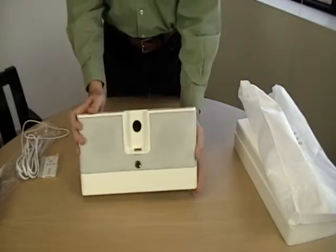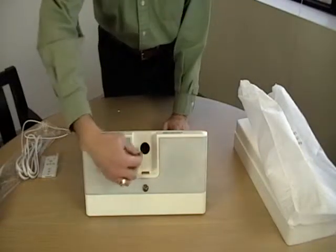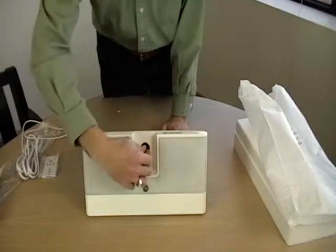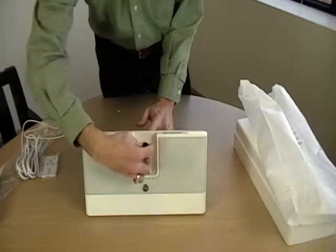If we look at the front of the unit, we see the iPod connector and the adjustment dial that allows any size iPod to gently rest against it without causing stress to the connector on the IDV1 or the iPod itself.